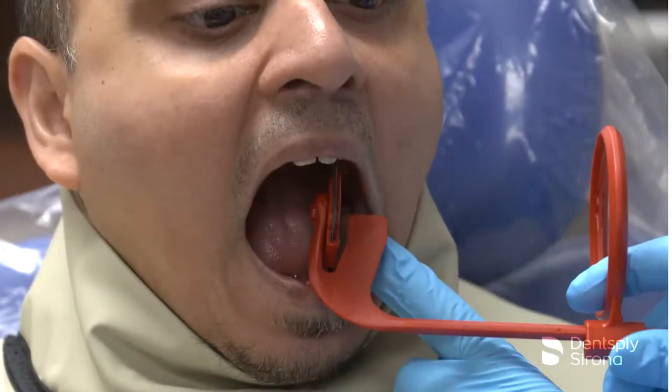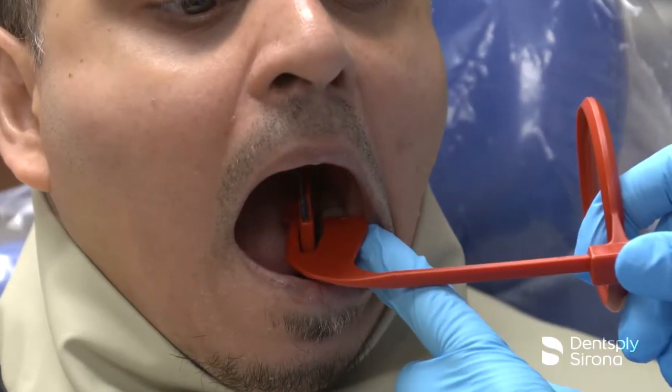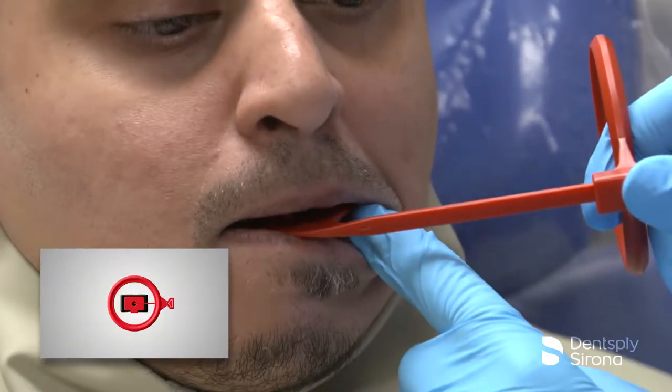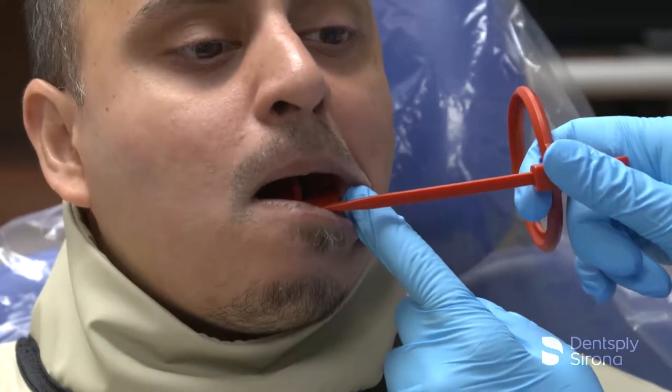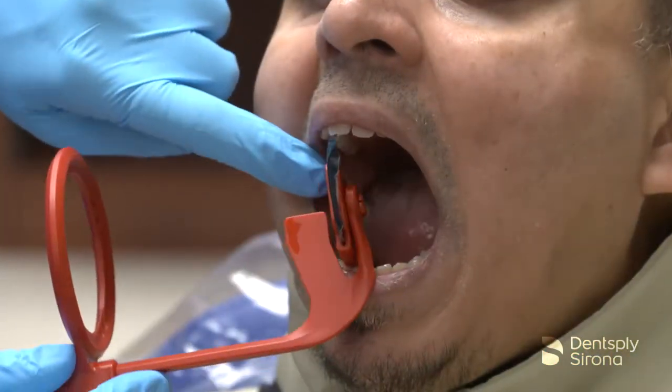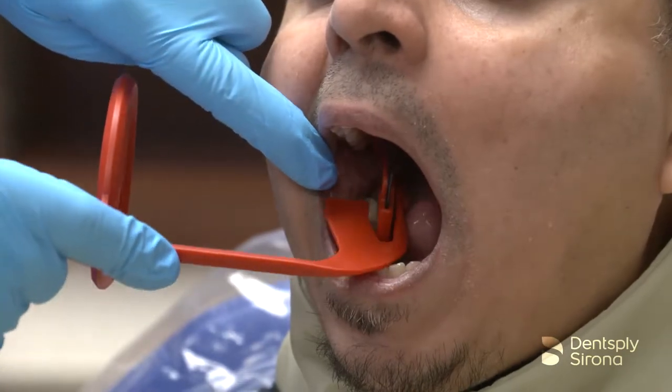After the imaging plate is loaded into the protective cover, rotate the media holder to the desired horizontal or vertical position depending on the type of bitewing image needed. Ensure that the bite block with the image receptor is centered within the aiming ring.